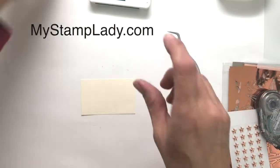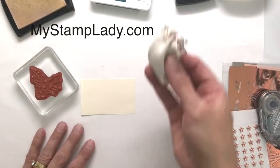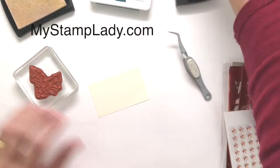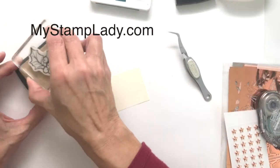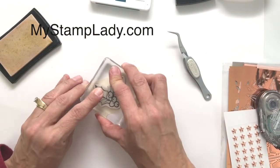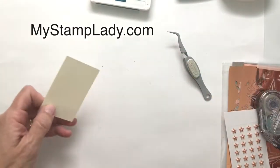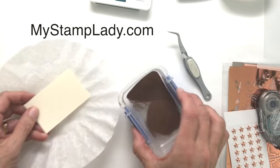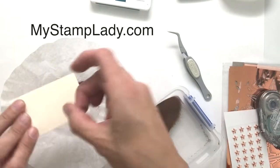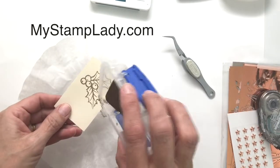My next step is the holly image, which I just love. Because I'm going to be doing heat embossing, I'm going to use my Stampin' Emboss Buddy to add powder so the embossing powder doesn't stick where I don't want it to. The Versamark is an amazing ink for holding embossing powder, so I'll sprinkle that on there and tap off the excess.